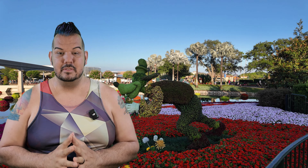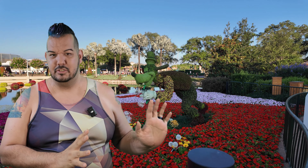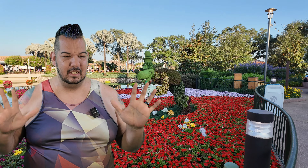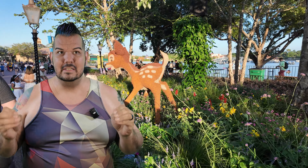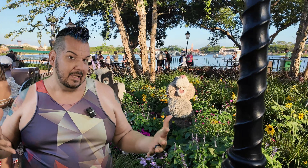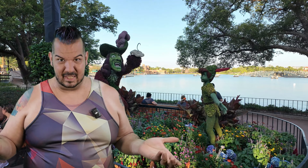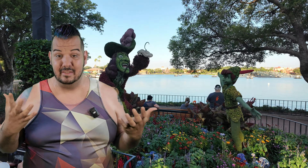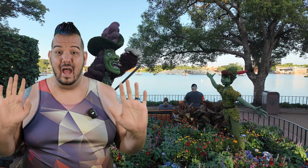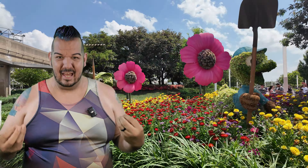I absolutely love the Pocket 3. I already loved the 2 — it was my only camera, my only equipment I ever used before, and prior to that I used my cell phone, so the Pocket 2 was a big upgrade. I don't consider myself a professional; I do this for fun and I just need it to be good enough. The Pocket 2 delivered way above my expectations, and that's why I loved it so much.